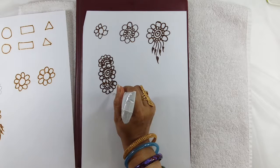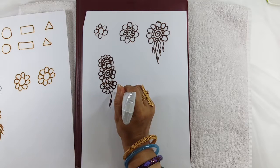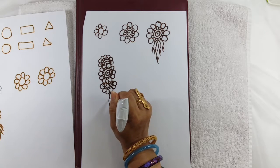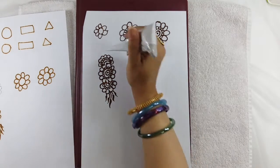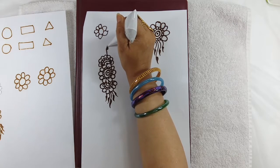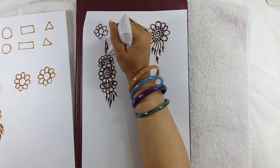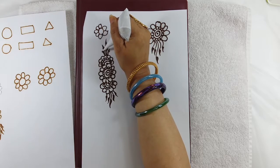Same thing — you can make the leaves: one leaf, second leaf, third leaf. Then second leaf, third leaf. Follow the same pattern on each side: one leaf, second leaf, third leaf.